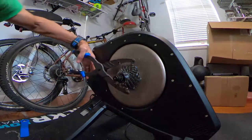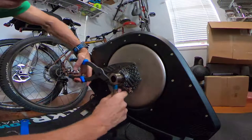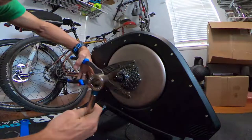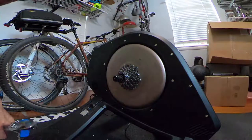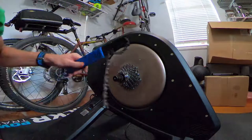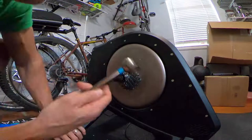With the cassette pliers, rather than using the chain whip you just grab the cassette with the pliers, put the lock ring tool in, and either loosen or tighten. It's a lot easier than getting out the adjustable wrench and the chain whip, which was always awkward. Now it's really easy to remove a cassette with just these two tools.